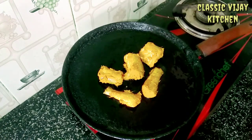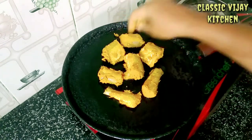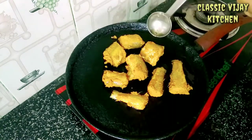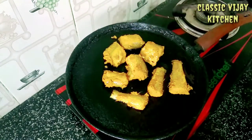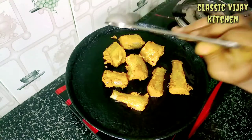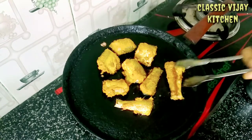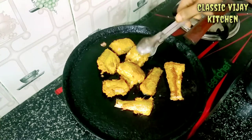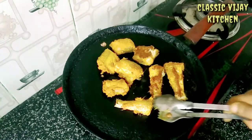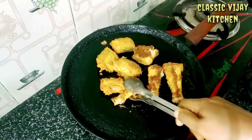At the top, the gas will be on medium flame. Now let's cook it for 5 minutes. I am going to make a little color.